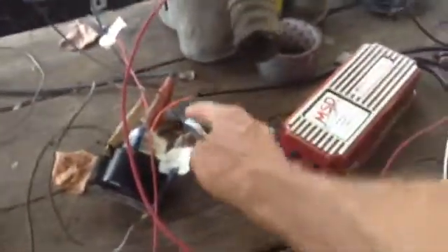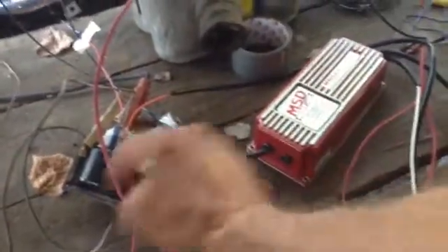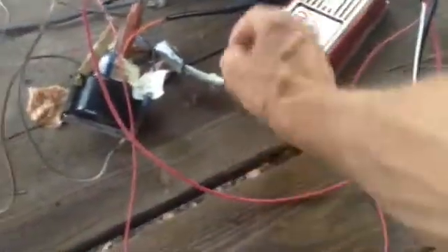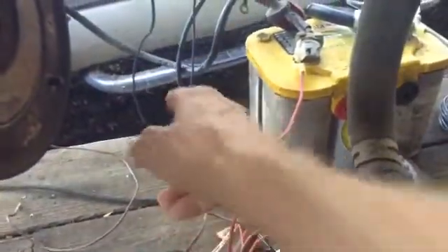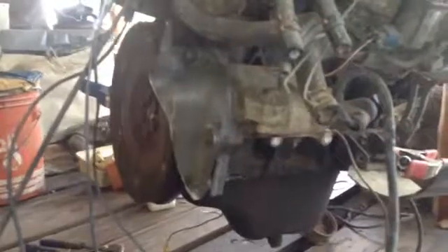We have two wires here coming out that go to the primary side of the coil — one there and one coming around to here. We have a couple of wires from here that go to the pickup; they go up here and into the pickup inside this distributor. And we have power wires: one to the positive side of the battery, one to the negative side of the battery. We have one more wire which, when hooked to the positive side of the battery via the ignition switch, is connected to positive when the ignition system is on; the other one is connected to positive all the time.